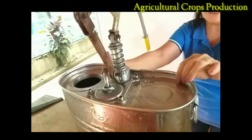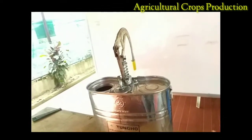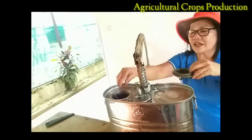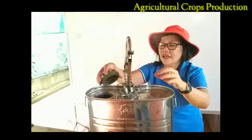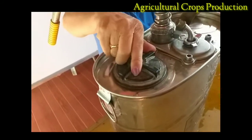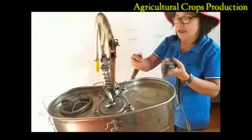I have already assembled the operating lever. I am going to return the strainer. After the strainer, of course, the refilling cap. Then I am going to connect the back strap.